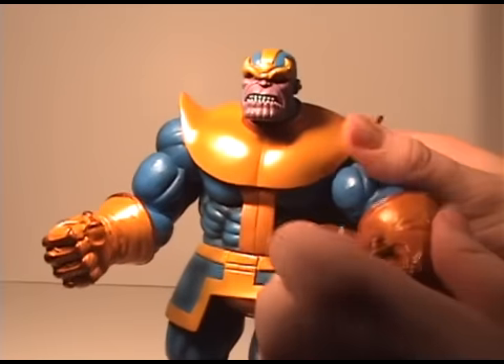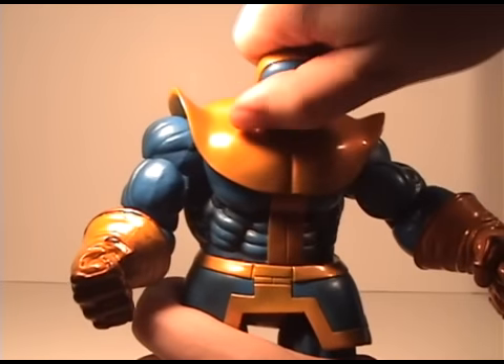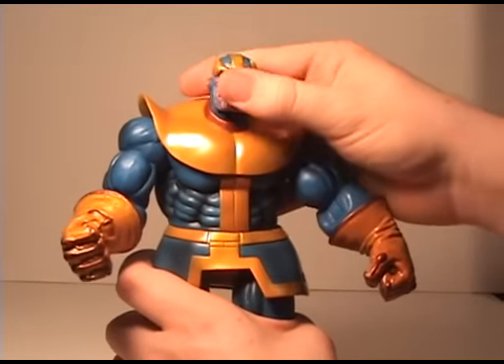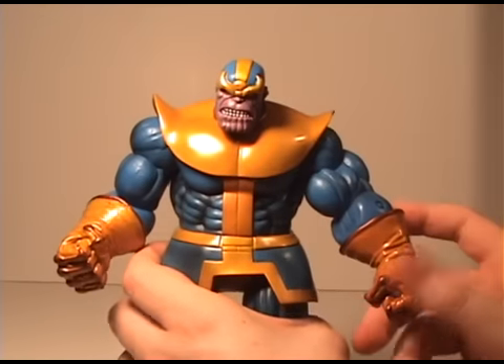His arm goes all the way around on a ball joint, it turns, and even at the elbow his hand spins around. His head can go 180 degrees and up and down.